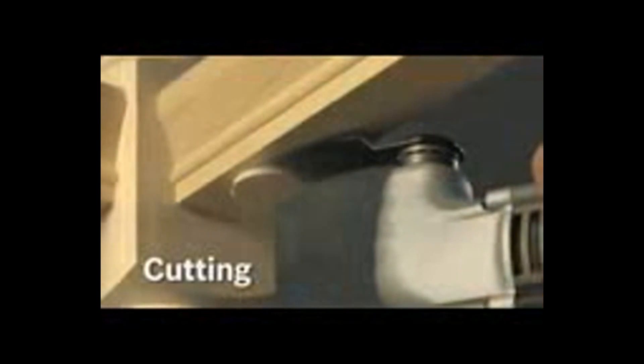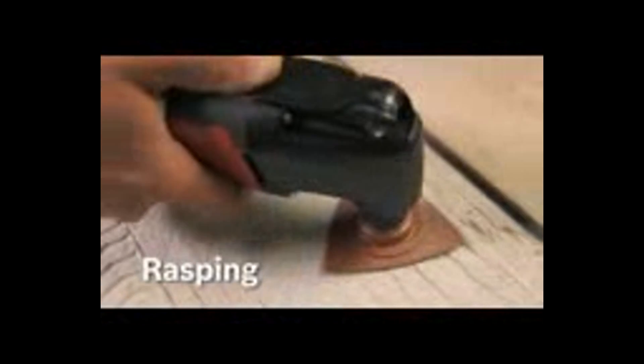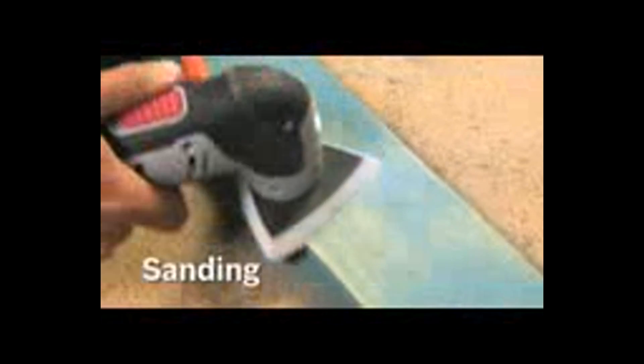Now available at a store near you, you can use a wide variety of high-quality oscillating tool accessories from Bosch. They're great for cutting, rasping, scraping, and sanding, regardless of which tool you own — any job, any tool, anywhere. Remember: better accessories mean better results. Cut the chains on your oscillating tool — choose the Oscillating Interface System from Bosch.